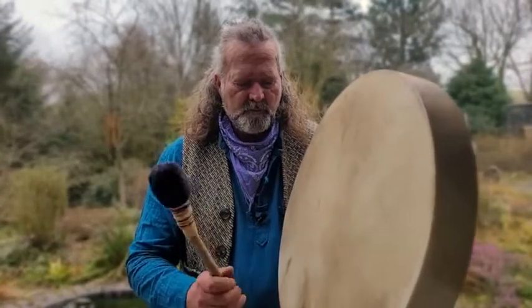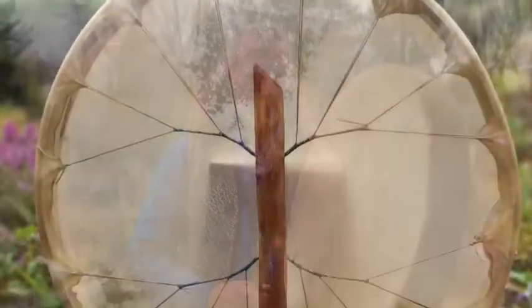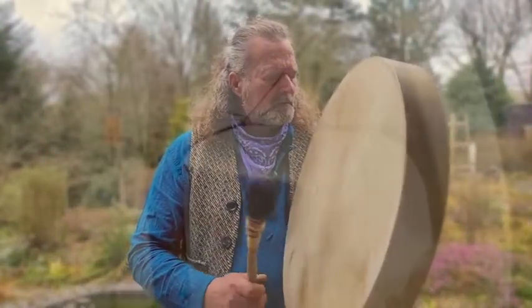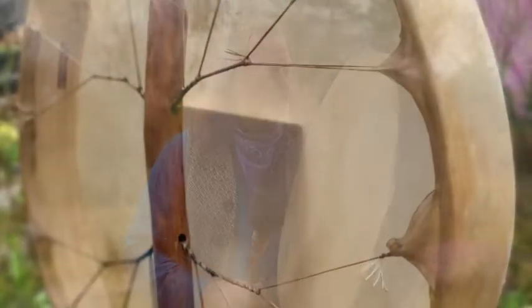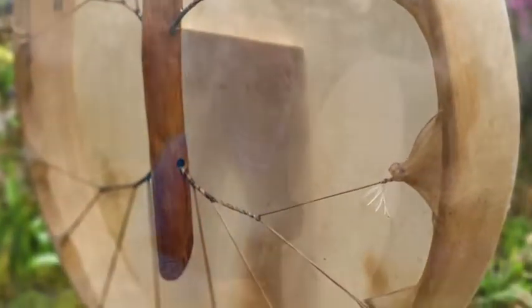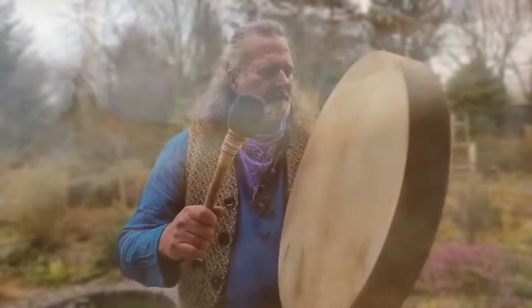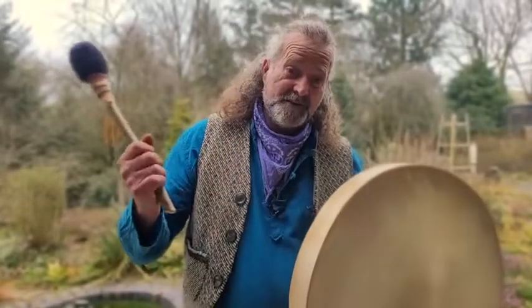And the softer beater. Beautiful — lovely long resonance. Always my favorite, the softer one.